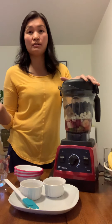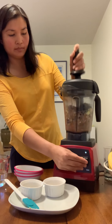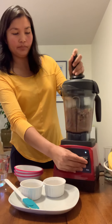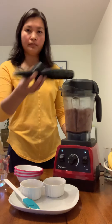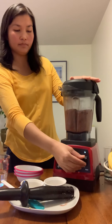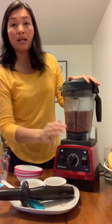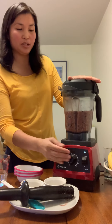Let's turn this on. By the way, it's going to get a little loud, so you might want to adjust your volume.